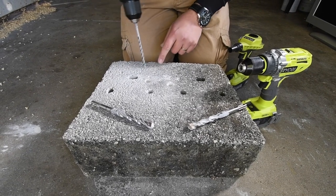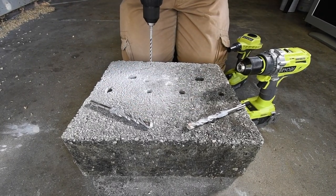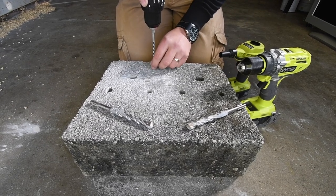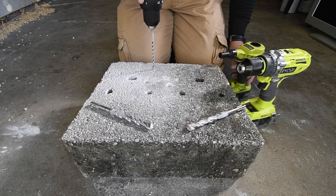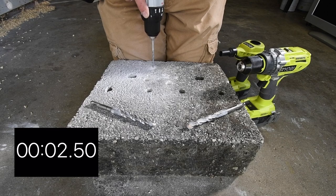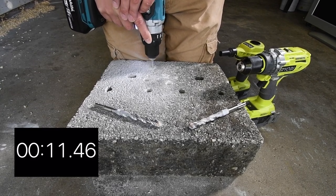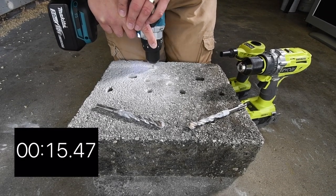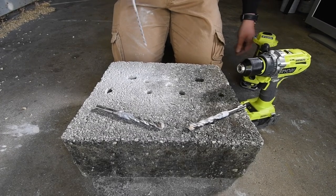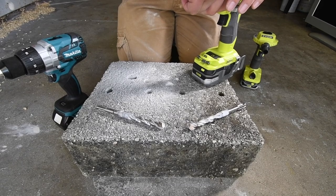We have the Makita here — we're gonna make a new hole. Gotta put it on hammer mode. Battery is full. Speed two, hammer — we'll use a blower to blow away the dust from building up at the edge so I can see where it stops. Three, two, one, go. The Makita felt slow — I have a feeling Ryobi's gonna win this one.